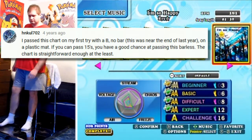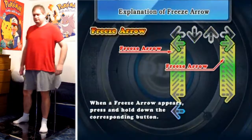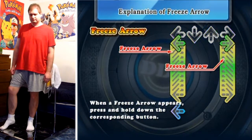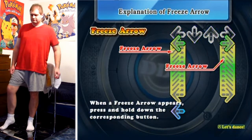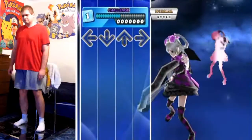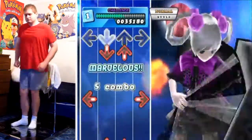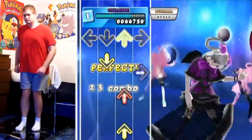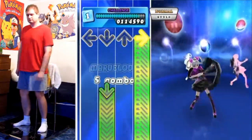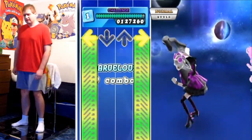Hello everyone and welcome to another DDR video. I figured since I did max 300, I'd give this one a shot. It was not as easy for me as max 300 was, because there's a whole lot more movement to play this one barless than the others. But I figured out some stuff — let's see if you can spot the points where I had to figure out something alternative to beat it.